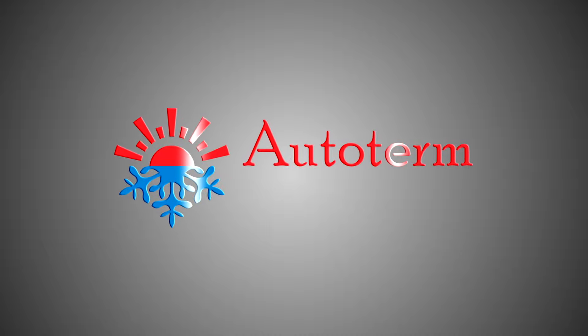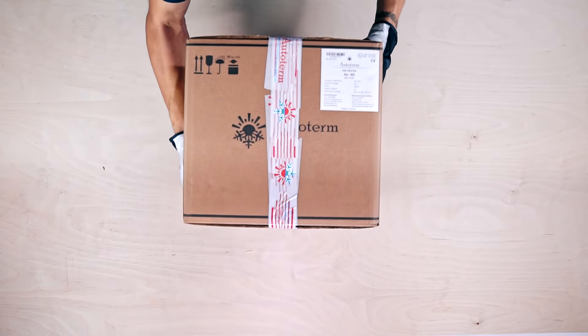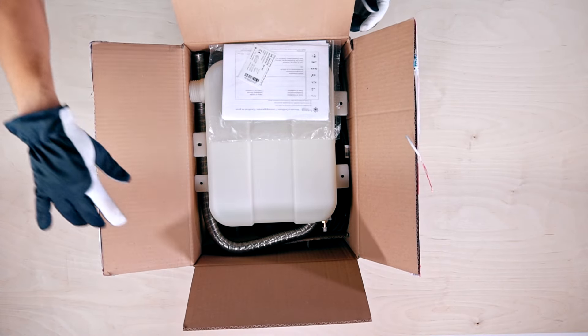Greetings from Autoterm. Let's open up and look inside the Autoterm Air 4D Air Heater's Standard Kit.